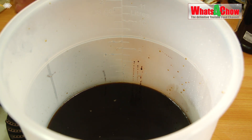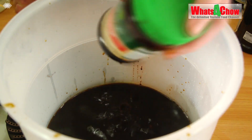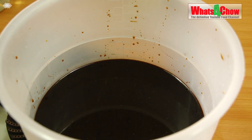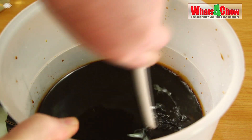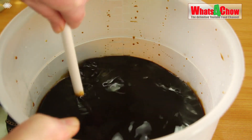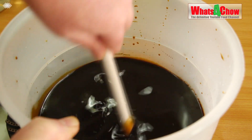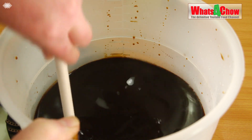Alternatively, and probably the easier way, is to put the lids back on the jars, put a little hot water in each one, and give it a good shake. All of the sugar and all of the molasses is in. Now we want to give this a good stir until everything has totally dissolved. This goes quite quickly.